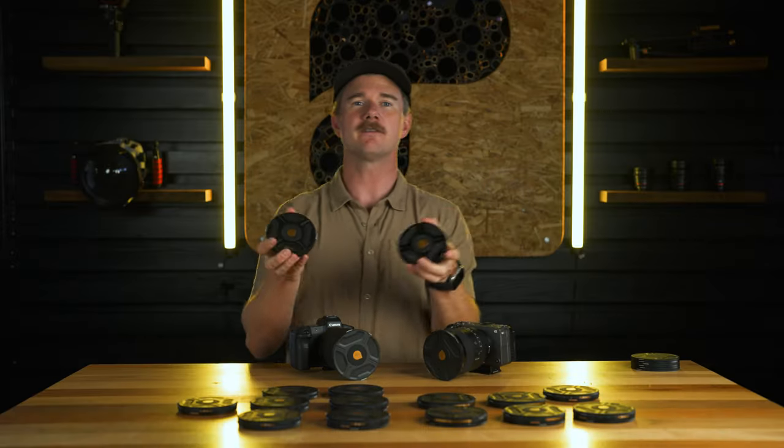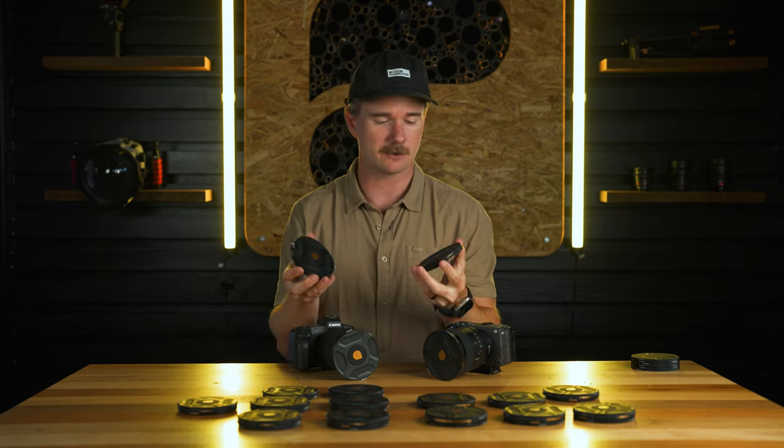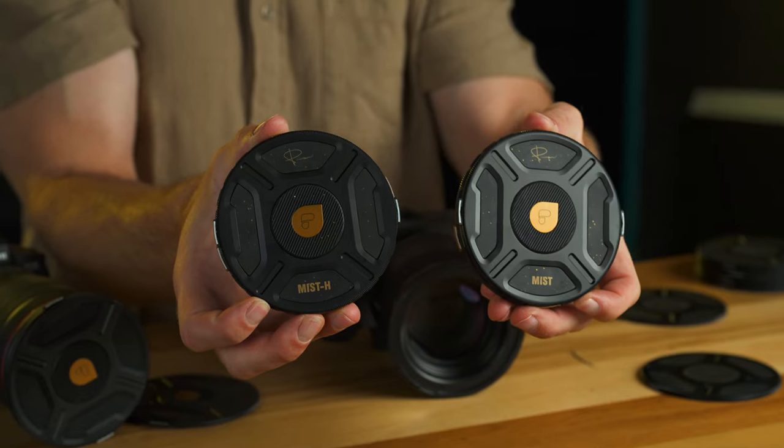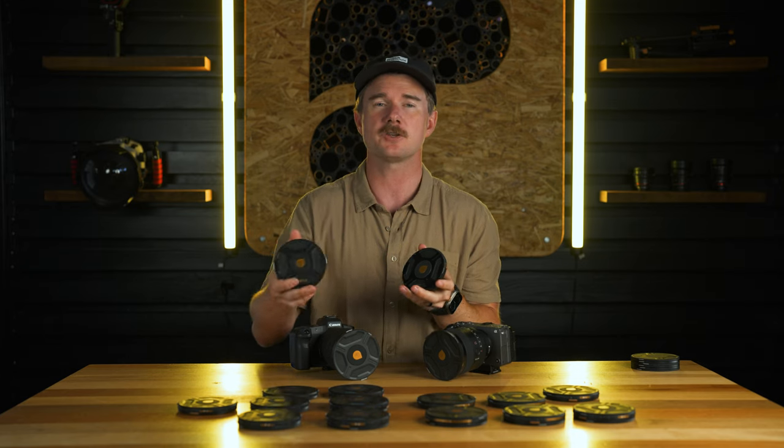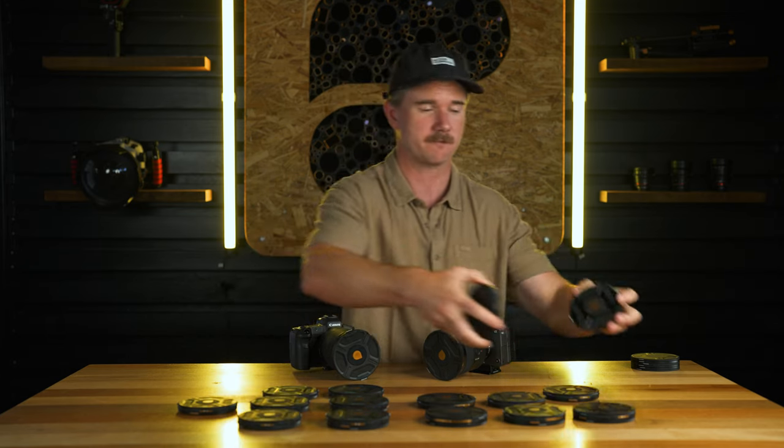Finally, we have the individual mist filters under the McKinnon series. We've got the Mist, which is quarter-strength diffusion, and the Mist Heavy, which is half-strength diffusion, giving you even more of that mist effect.